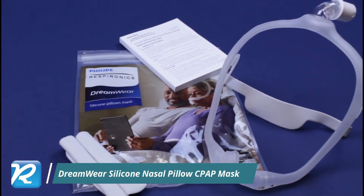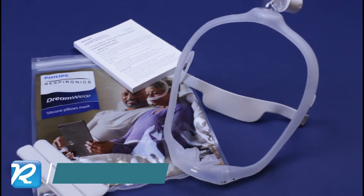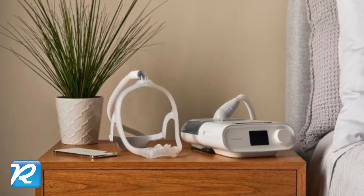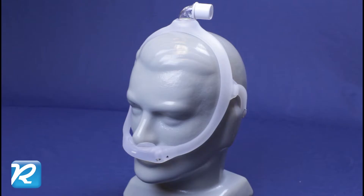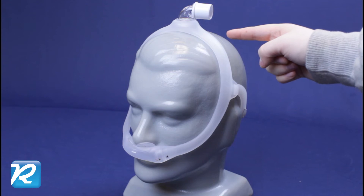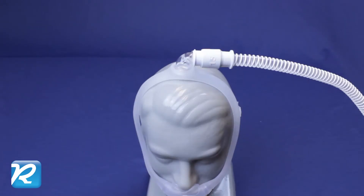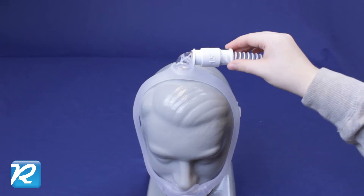The Philips Respironics Dreamwear Silicone Nasal Pillow CPAP Mask is the second generation nasal pillow mask in the Dreamwear mask family. All masks in the Dreamwear family use the same hollow soft silicone frame that rests to the side of the eyes. The CPAP circuit connects to a swivel adapter at the top of the head.